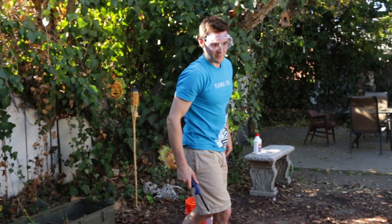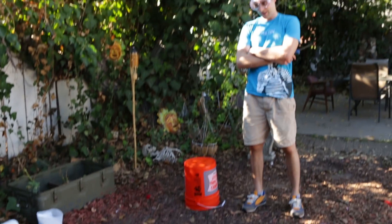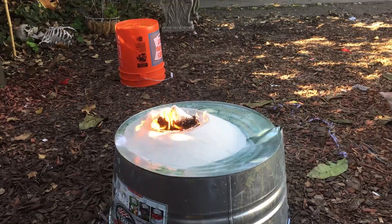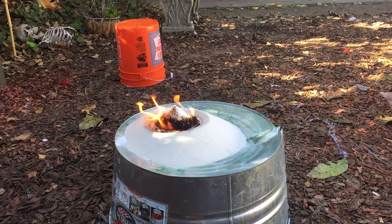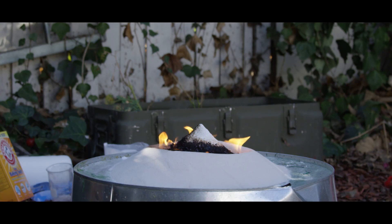The volcano is erupting! Okay, we're going to sit back and watch this thing grow now. Well, it's definitely on fire — that's for sure. That's why we always test things before doing it for Smosh.